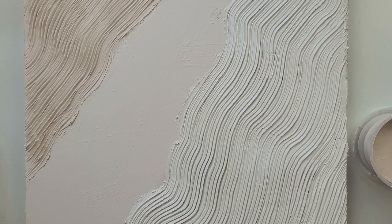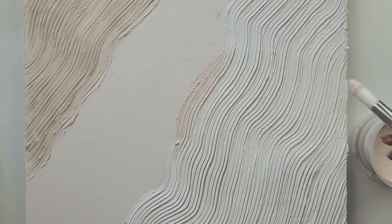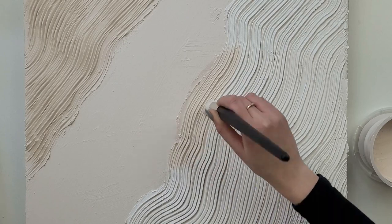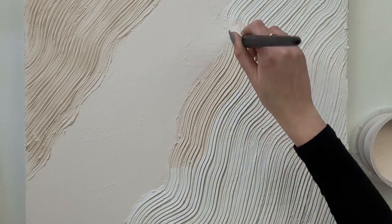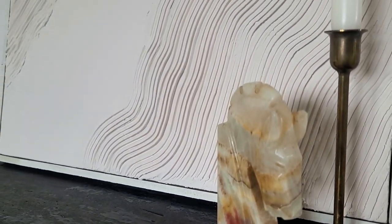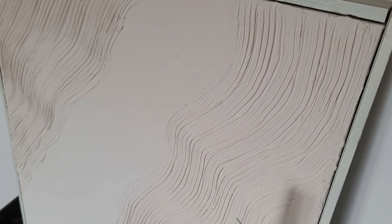After the filler dries out I paint it with the same paint I mixed before, taking a small amount at a time and trying to fill and cover all the gaps without overfilling them, so I don't lose the structure. I've also created a frame from old wood pieces — if you're interested in how to make an easy but nice-looking frame for any picture, let me know in the comments. I like how it turned out — the plaster slash filler wall art is so popular right now and you can experiment with any texture and patterns you like.